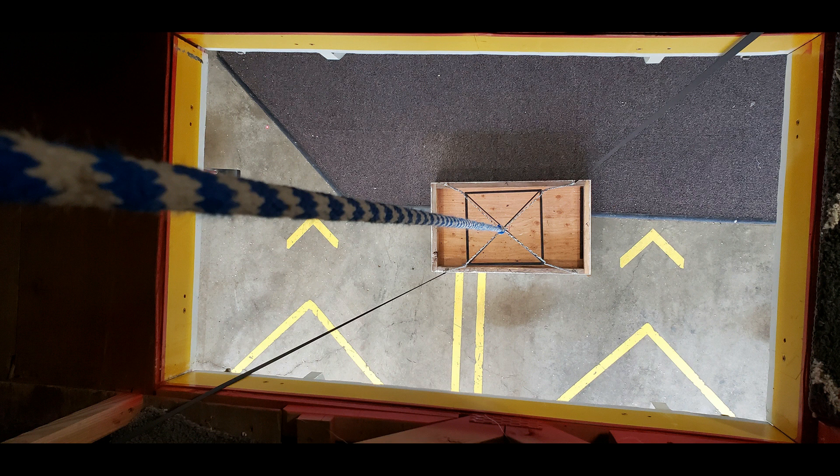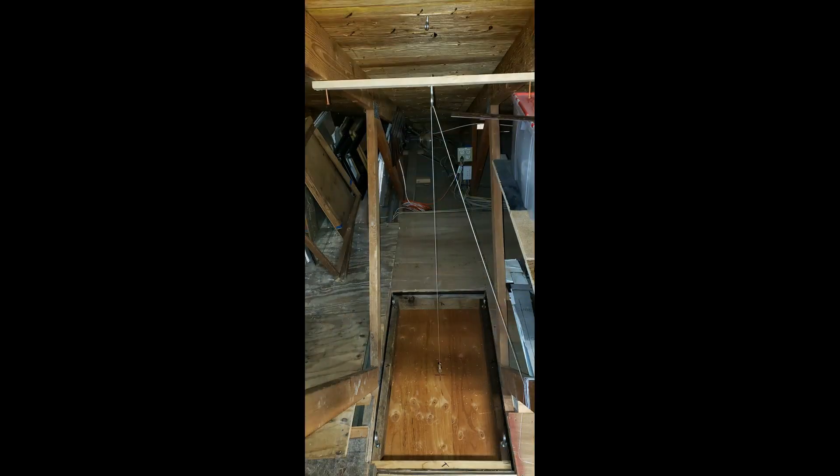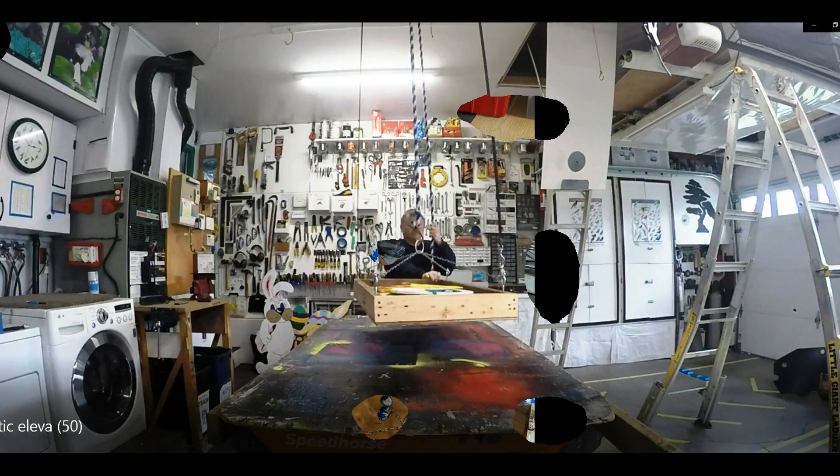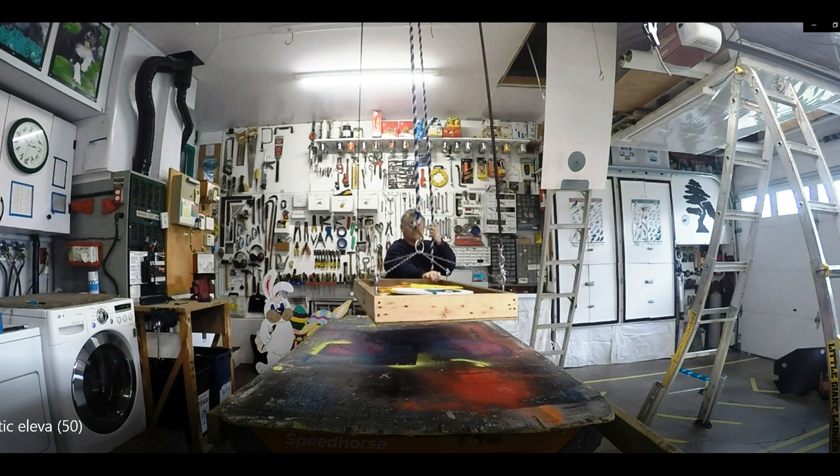Let's figure out how to make this platform move. First, mark the exact center of your platform, then use a plumb bob to transfer that center up to your ceiling — this is where you'll mount the support for your pulley. In my final version, I got rid of all the extra mounting hardware on the pulley; it was unnecessary. I just put it directly on the support rod. Now I can start doing practice lifts.